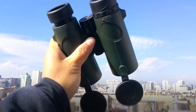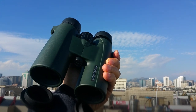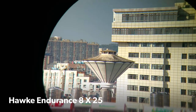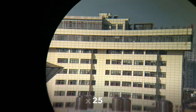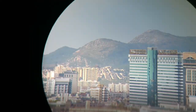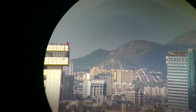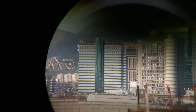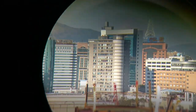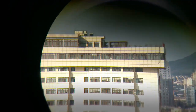Medium size, not very heavy. Now using the Hawker 8x25 Endurance pocket binocular. Even though it's not ED, the image is also good and the edge of the image is sharp. This one has a 25mm objective lens, which is better than others that use just a 20mm.